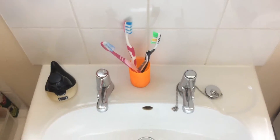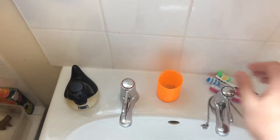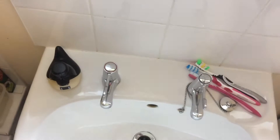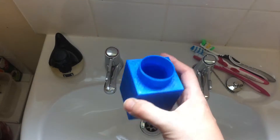Well here we are in the bathroom where I recently printed this toothbrush holder of mine. I used Tinkercad just the same and it is getting a bit old now and it is time to replace it with the new improved Lego one block toothbrush holder which I had recently told you in the first part of the video that I designed.